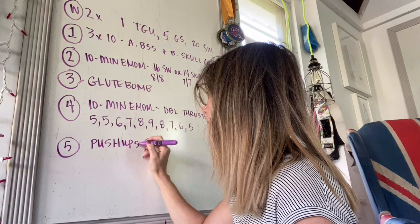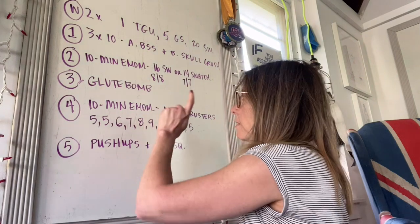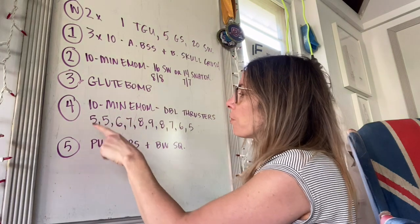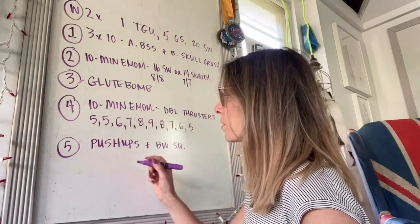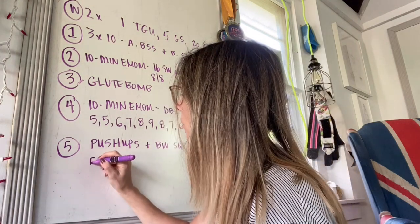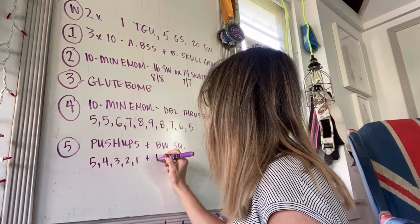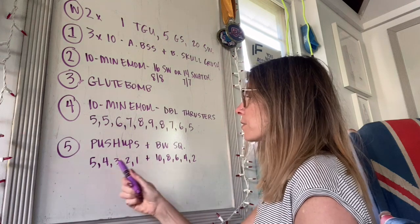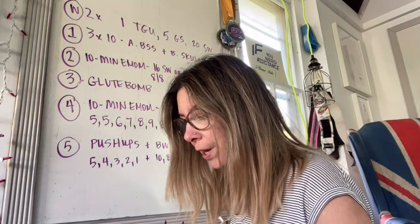The last circuit is going to be a superset of push-ups and bodyweight squats. If you just did ten thrusters per round on number four, I want you to do swings instead. Otherwise you can do bodyweight squats and another ladder: five, four, three, two, one push-ups plus ten, eight, six, four, two squats — so five push-ups, ten squats; four push-ups, eight squats; three, six; two, four; one, two. It will be over. You should be done with this whole workout in 45 or 50 minutes.